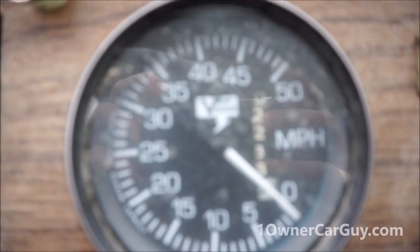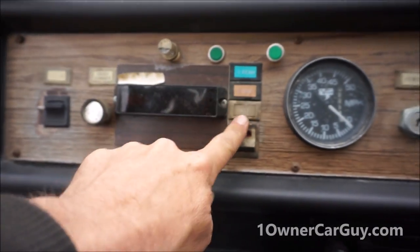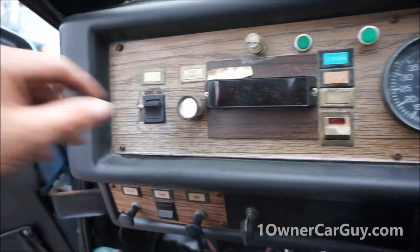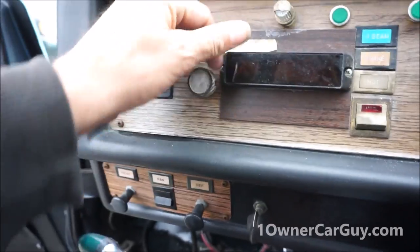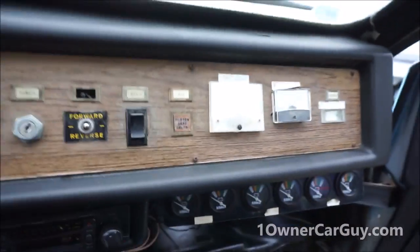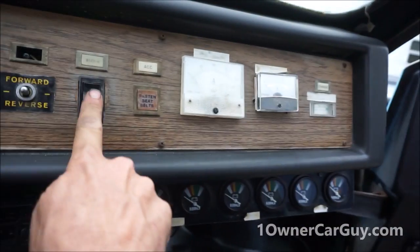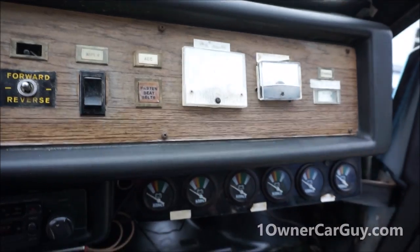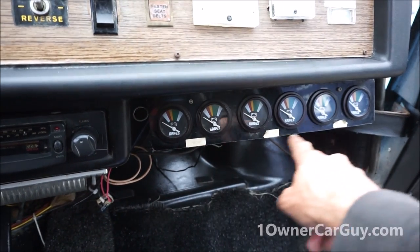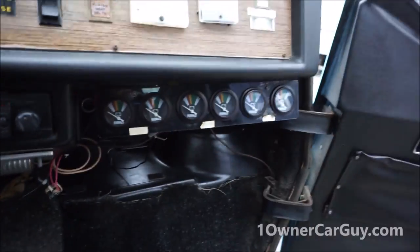It's only got 2,288 miles on it — whoever had it hardly drove it anywhere. Lights up when you do stuff. You've got all kinds of different dash dimmer options. Accessory, wiper — wow, wipers all working. Got a couple gauges here with different readings. We figured out that two, three, four, five, six says front, rear, and center seat. We think these are the readings for the batteries.